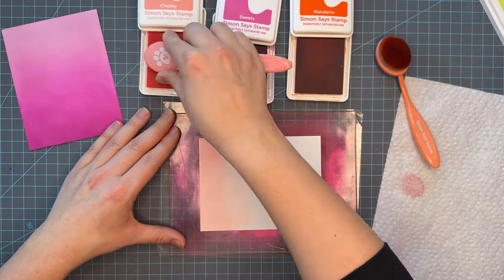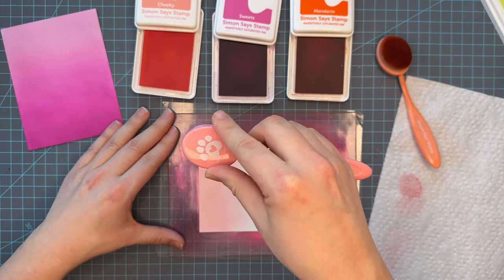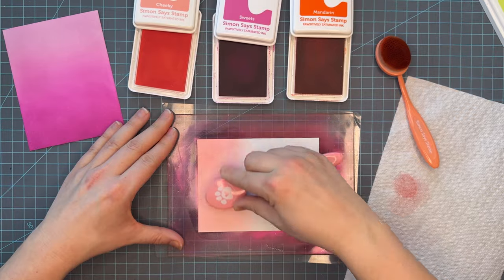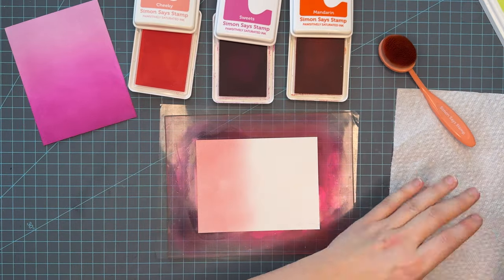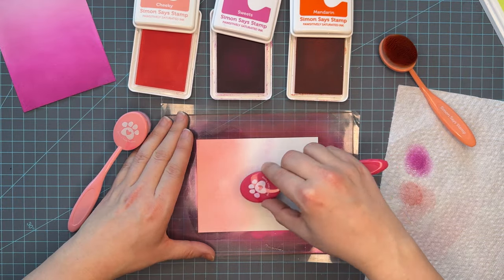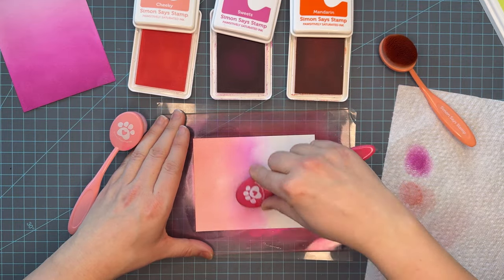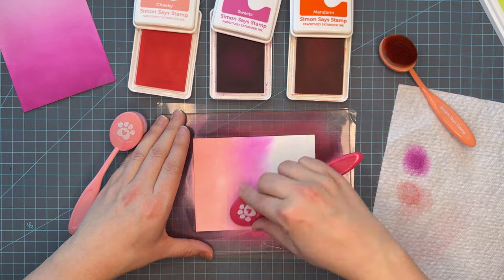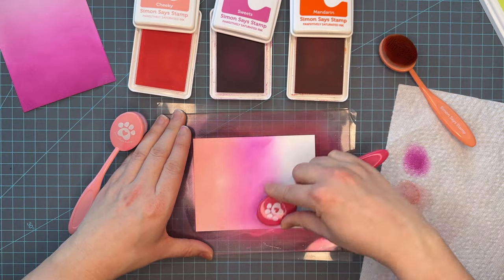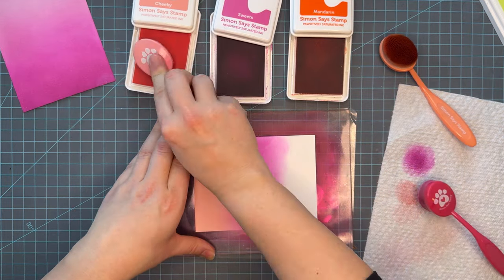We're going to start with the cheeky — that pale orange pinky color — and I'm going to put down my first layer of ink. I wanted to show you real quick: this is how I hold my brushes. I find that this is the best way for me to not be heavy-handed and push too hard on the brush handle. I have snapped a brush handle before, so I found that when I grip around the head of the brush, I have more control on my pressure and more control over the brush head.